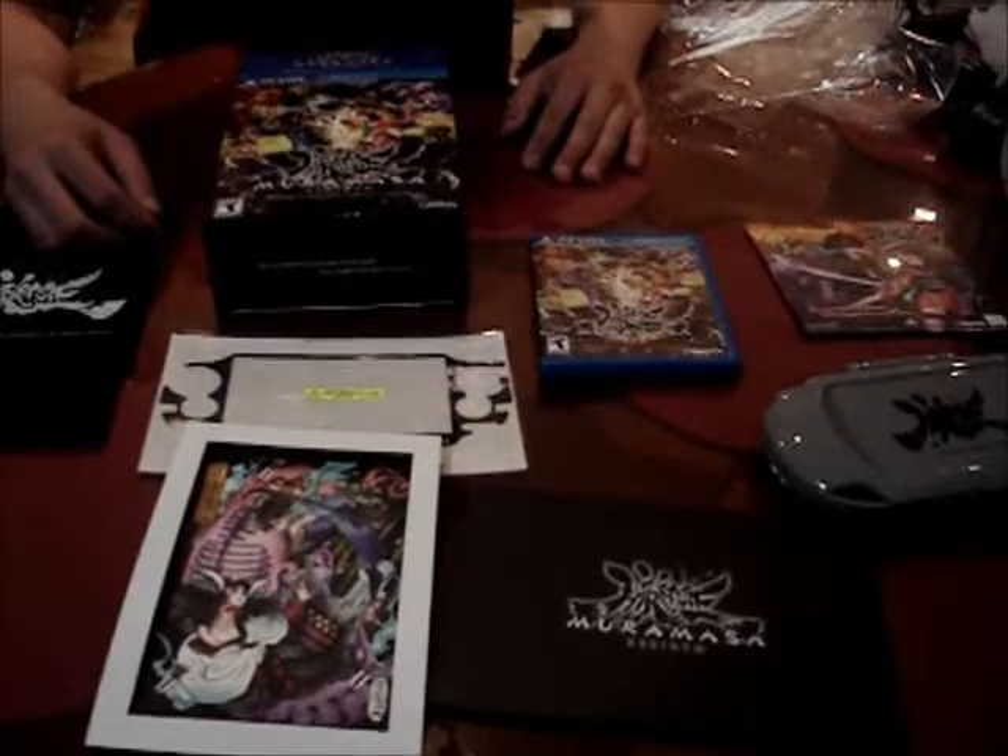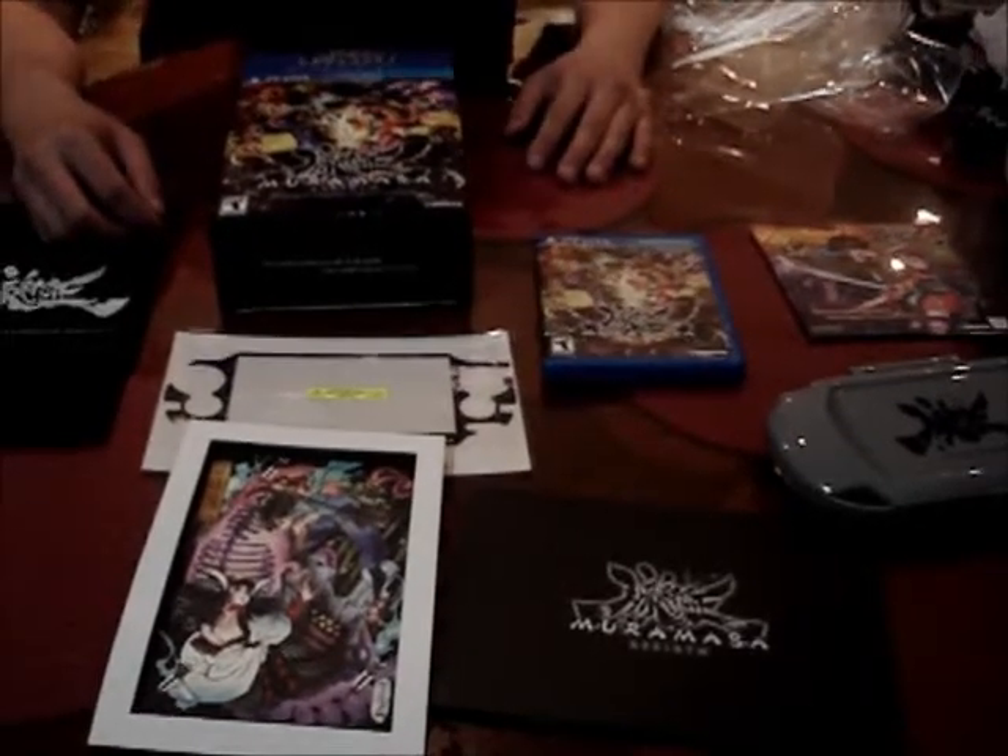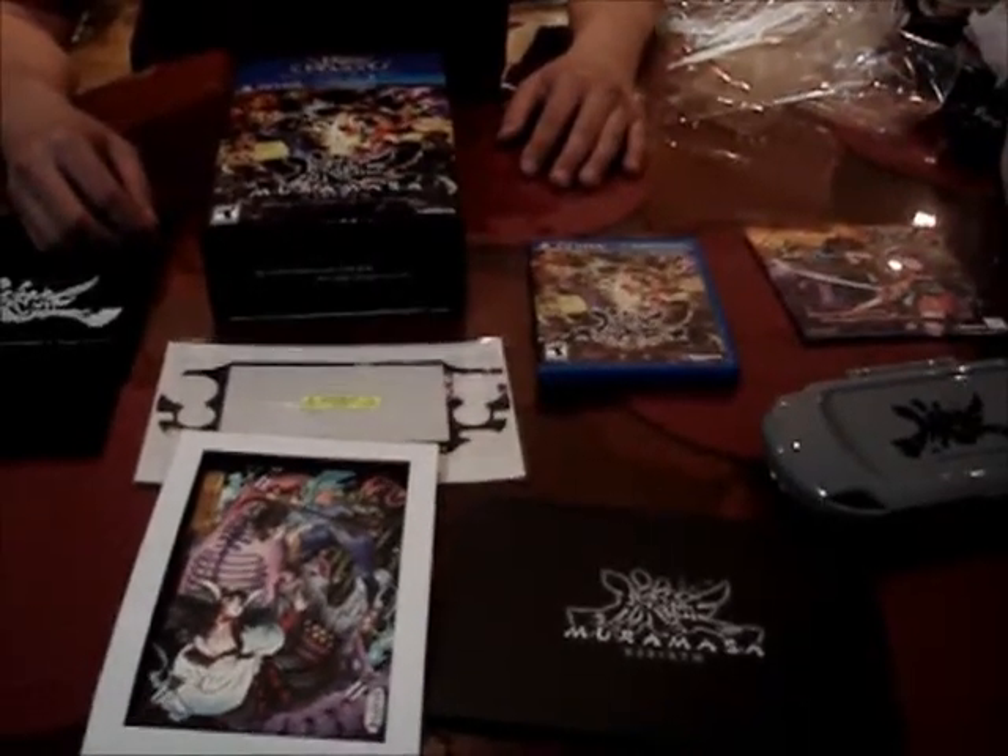We'll see you guys next time, whatever we're unboxing next — which is probably Tales of Eternia Limited Edition. Alright, see you guys then.